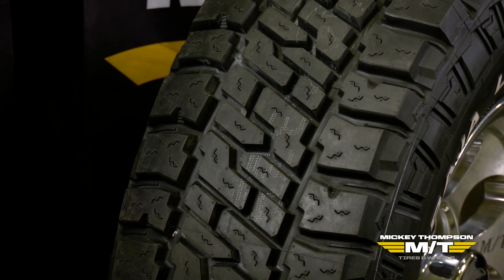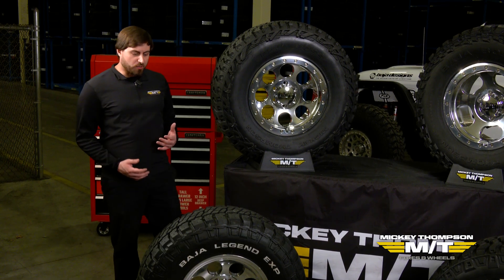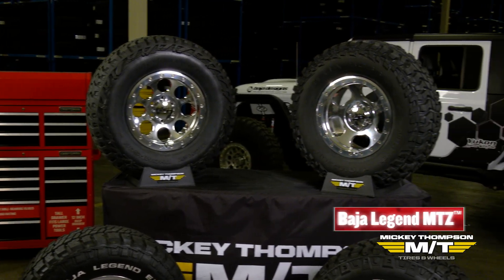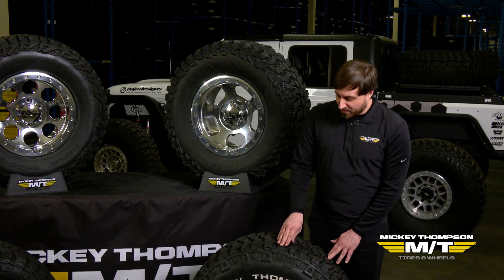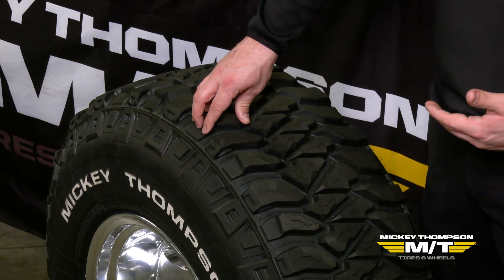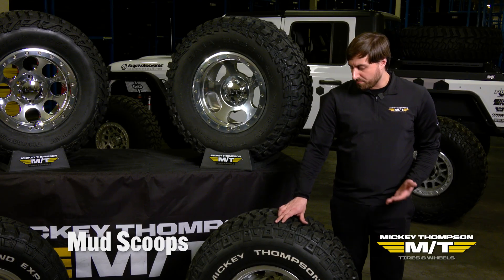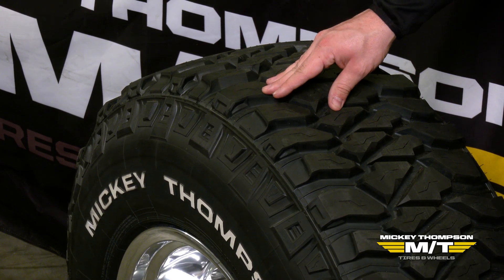Another feature that helps with off-road driving is what we call angled shoulder scallops. They're more pronounced with our mud tires compared to our hybrid all-terrains, but all of our light truck tires have them to some degree. Angled shoulder scallops are elements we've designed into the tread to guide loose mud and soil into the adjacent lug, helping to keep the tire performing at a high level. In tandem with the angled shoulder scallops, in our mud tires we also designed in mud scoops — an actual design on the face of the tread element that works in conjunction with the shoulder scallops.